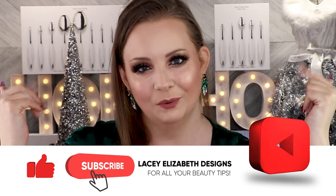Don't forget, I've got a huge giveaway going on. If you guys want to win one of these amazing RT's brush sets — that's right, four winners — so if you guys want to win, keep watching. Okay guys, let's get into it.